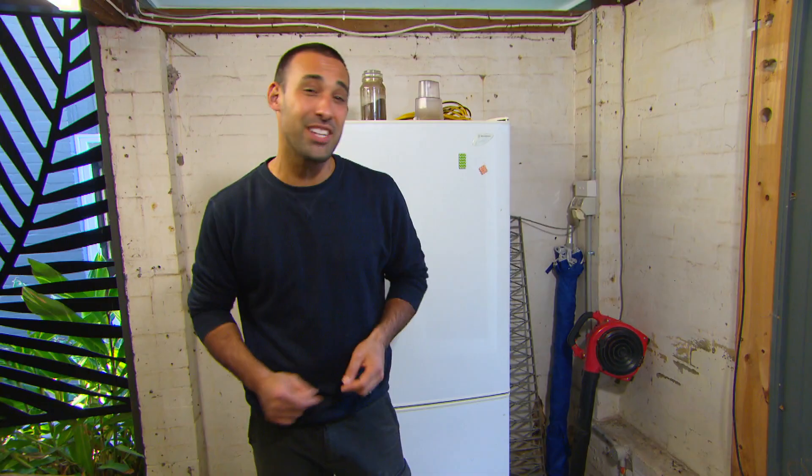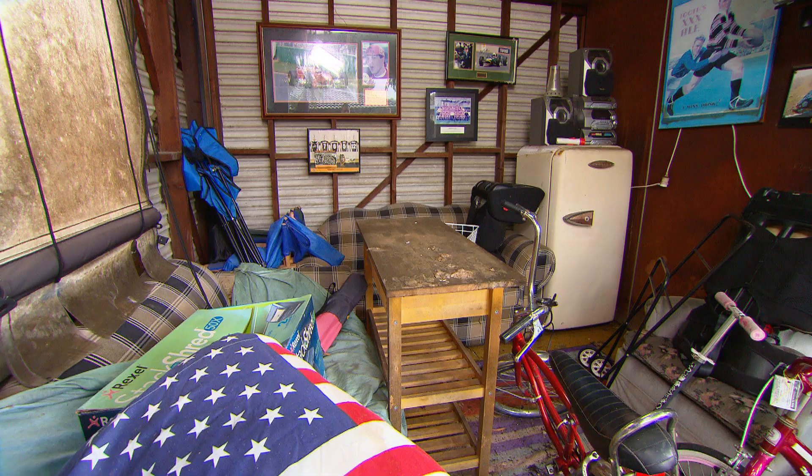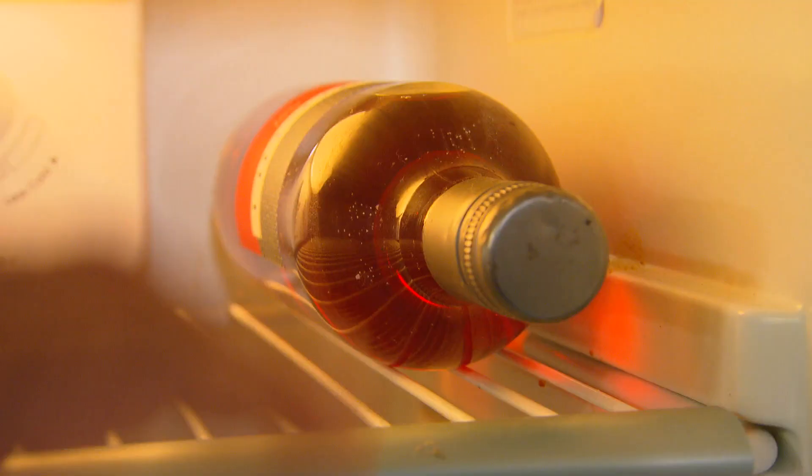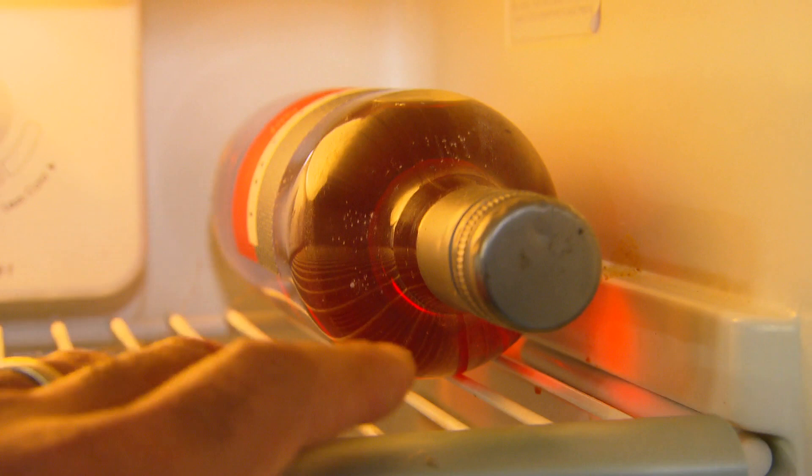I've got some bad news — that small bar fridge in your garage keeping the beers cold? It's costing up to 30 dollars a month. And in this case, you've got a large fridge working overtime to keep five beers and a bottle of rosé cold, which is even more expensive.